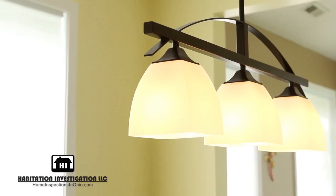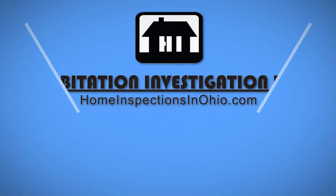If you have any questions about this process, call Habitation Investigation at 205-4758 or 614-413-0075.